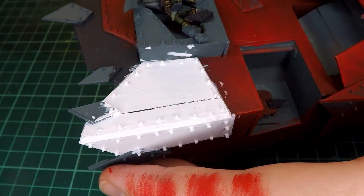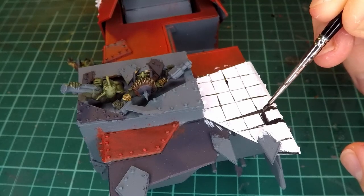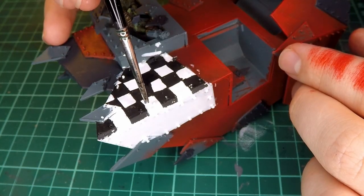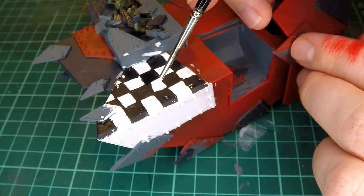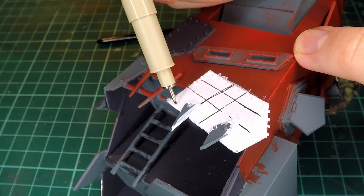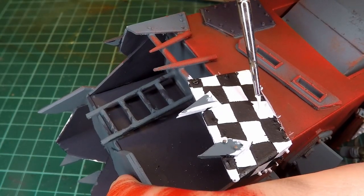Then I clean up anywhere the dry brush got where it shouldn't have. I can then go back to working on the checkerboard. I start by making a grid on all the places we want there to be checkerboard, and once I've created a loose grid I start filling in half of the squares with black paint. It's important to add white first and then black, because you can't get as much coverage with white paint over black. When I move on to the next section I decided to just draw the grid on with a micron pen rather than painting it, which worked a lot better for making the initial grid. As long as I waited for it to dry before adding paint it didn't smudge at all, and my squares were a lot more even to start off with, leaving a lot less mistakes to fix.